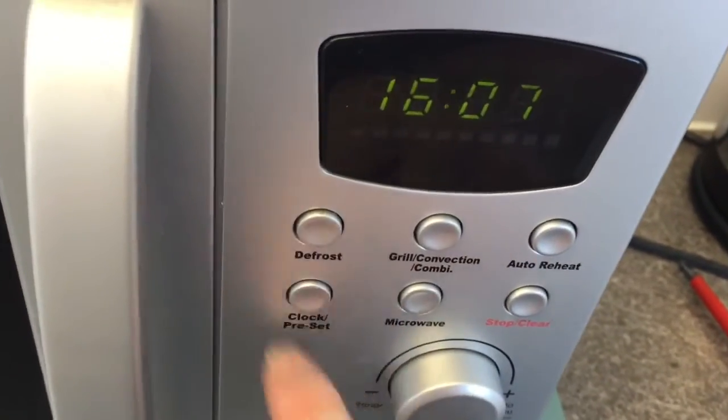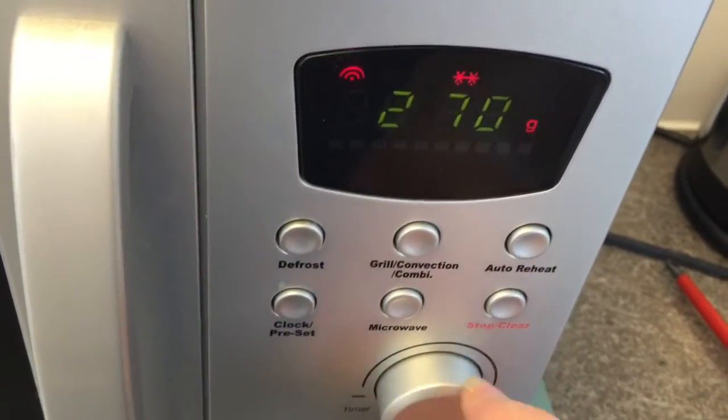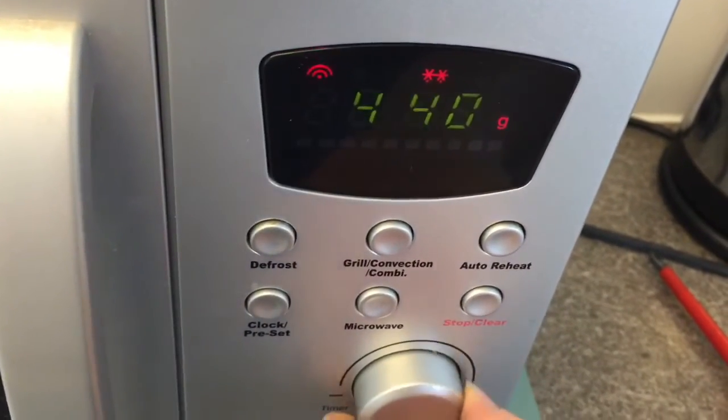Let's try defrost. That's so much better than it was.